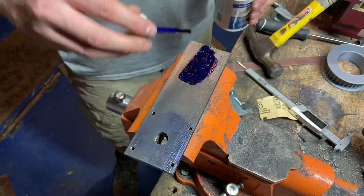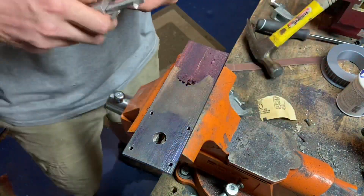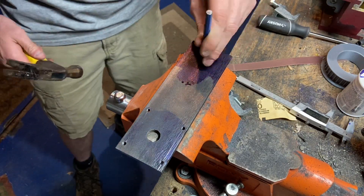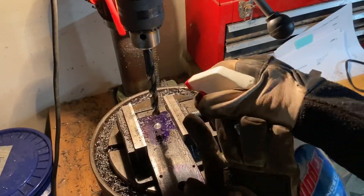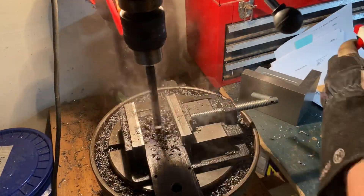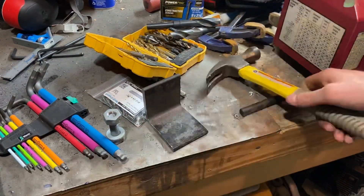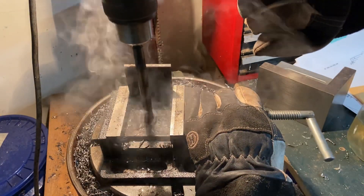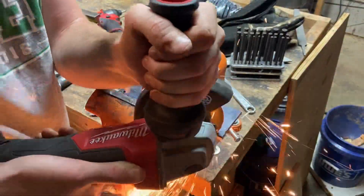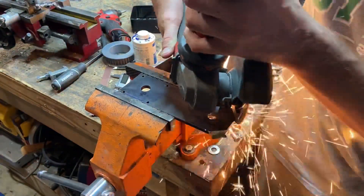Now I need to put a hole through both of these two pieces so I've got a bolt I can actually hinge around. With the hole through the first one, I used a transfer punch to mark where I want my second hole. Now I'm going to drill that, and then trim the corners of the plate and take a file to round them off.